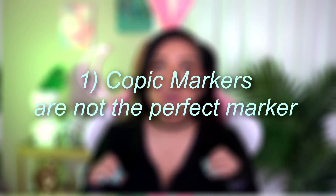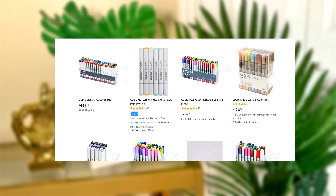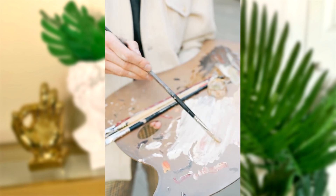First unpopular opinion: Copic markers are not the end-all be-all perfect marker. We're starting off hot. Are Copic markers one of the best art supplies? Absolutely, yes — I 100% agree with that. But I don't think in a lot of scenarios they're the end-all be-all marker choice for everybody. Copic markers are very, very expensive, and anybody who's ever worked with alcohol-based markers knows that it adds up very quickly. Each individual marker can range anywhere from about $6 all the way up to $8. And unlike paint, where you can just mix two colors together, that's not really the case with markers.